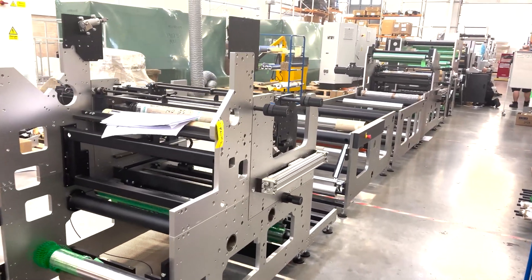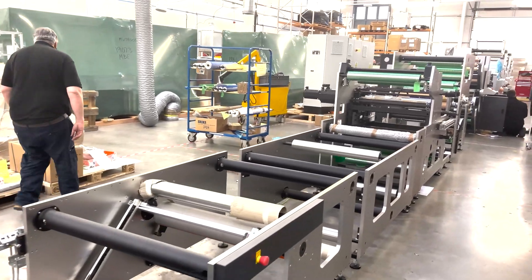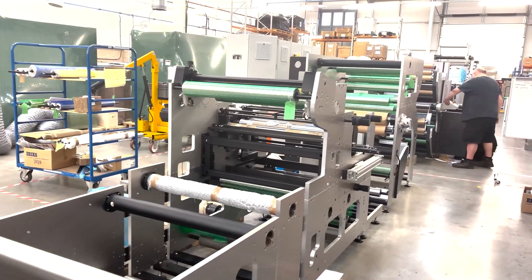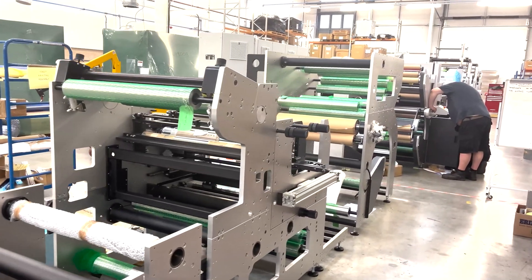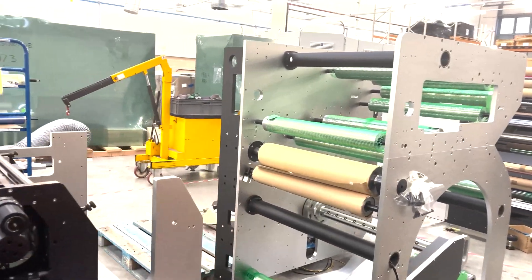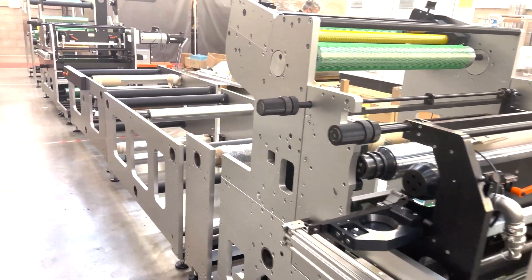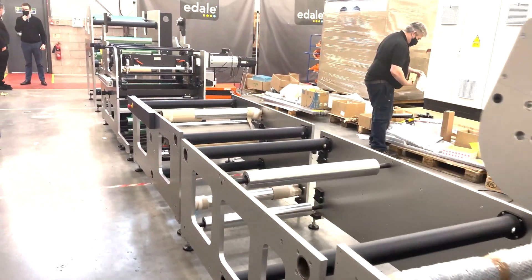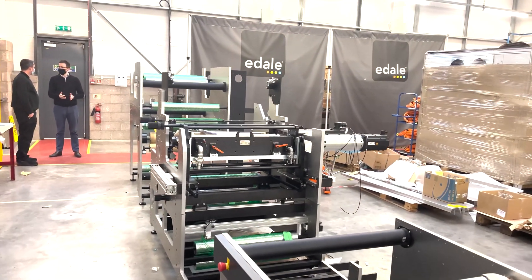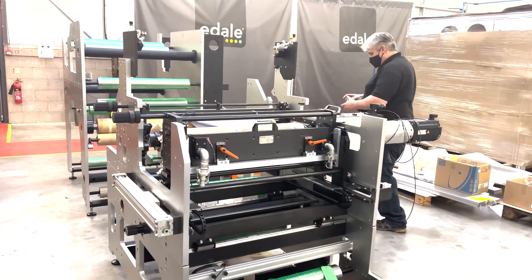This is a Digicon 3000 — 760mm wide finishing machine for digitally printed packaging. This particular machine is destined for the United States, and it is an E-Beam coating machine. So the E-Beam coating module is there, the E-Beam unit will be mounted in the middle. We also have a second Flexo print station that will be for a water-based varnish that can be printed onto the front or backside of the web.